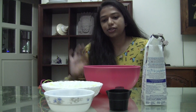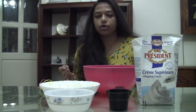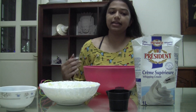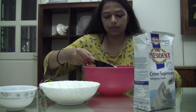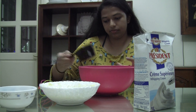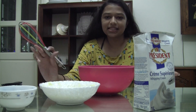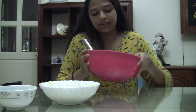Now that the custard mixture has cooled down, I'm gonna take half a cup of whipping cream and whisk it till it forms stiff peaks. I also have pre-cut one fourth cup of pistachios ready to add in once the whipped cream is done. I like to use a hand whisk sometimes — it's a nice arm workout — so I'm just gonna whisk it until it forms stiff peaks.